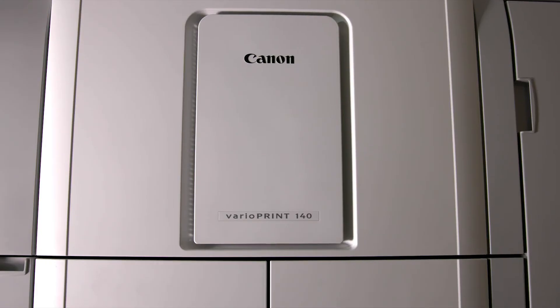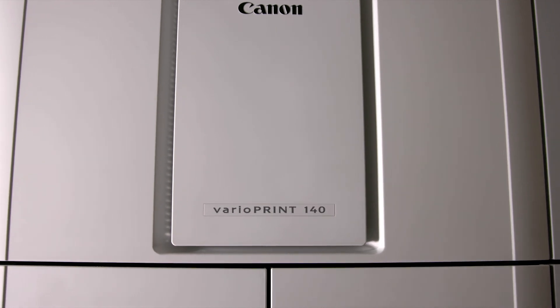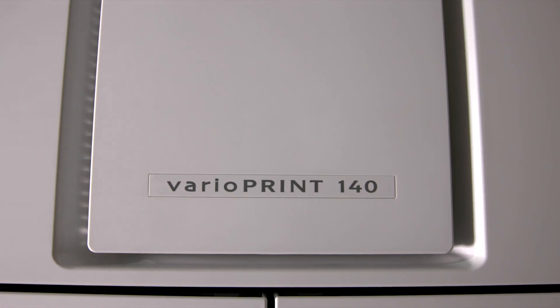All of these energy efficiency features contribute to a low TEC value and help the VarioPrint 140 series meet Energy Star criteria. The result is a cleaner, more sustainable work environment that will appeal to everyone operating the VarioPrint 140 series.